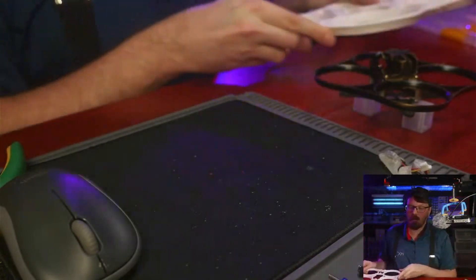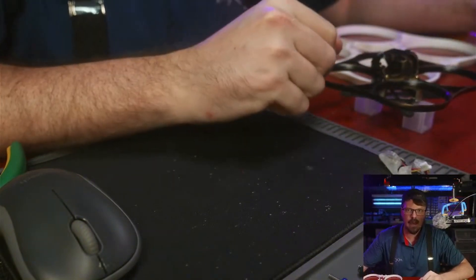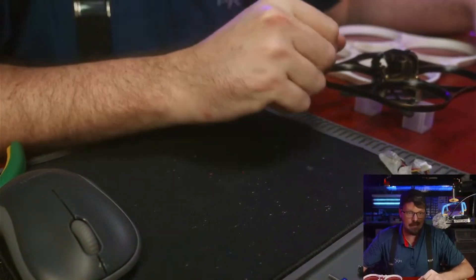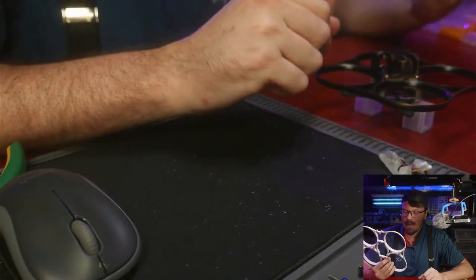I've flown the Mecha Roach where the middle part failed and I didn't even know it until I took it apart. A lot of times it'll fail in one area and that's just fine — you won't even notice it. This is really fantastic.